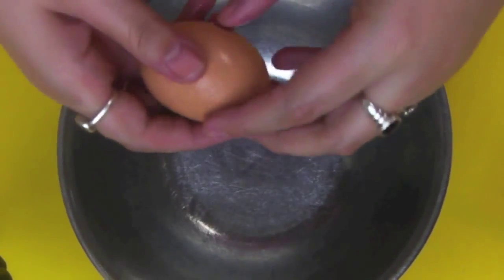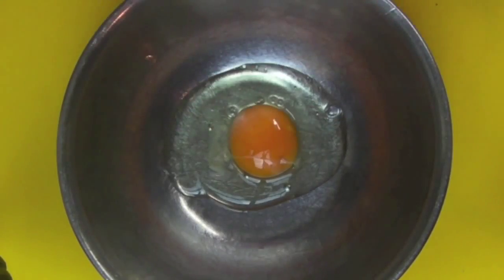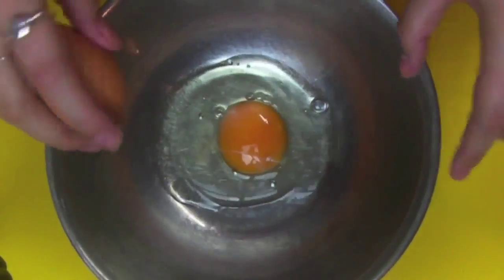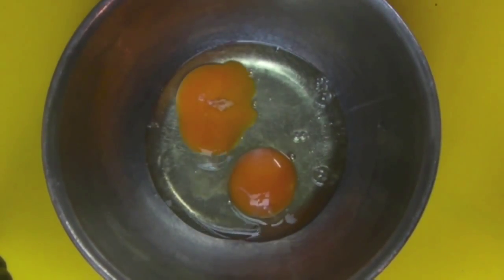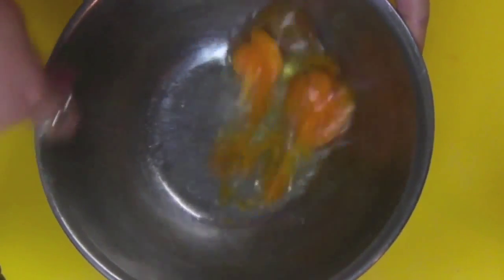Into a separate bowl we're going to crack in two eggs which have been set at room temperature, so get your eggs out as soon as you start cooking. If you've forgotten to do this, a great tip is to pop your eggs in a jug of warm water and they'll be room temperature in about 10 minutes.